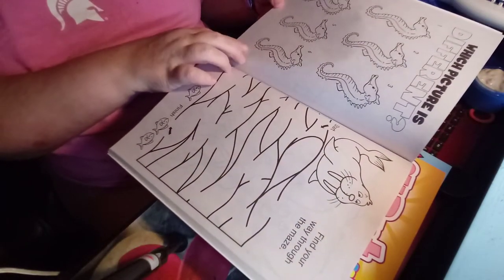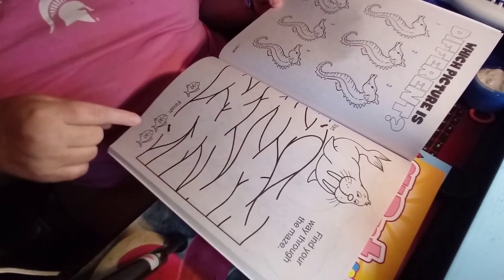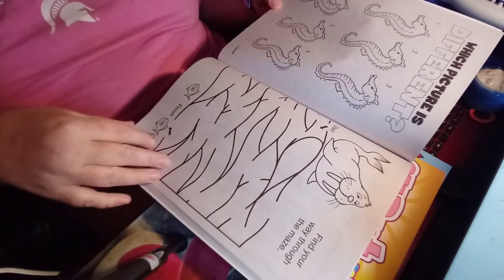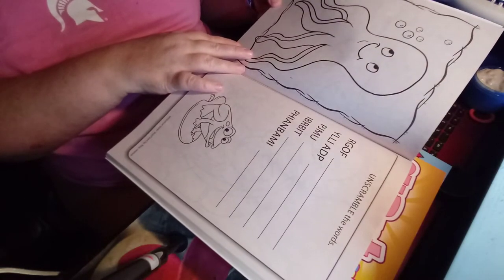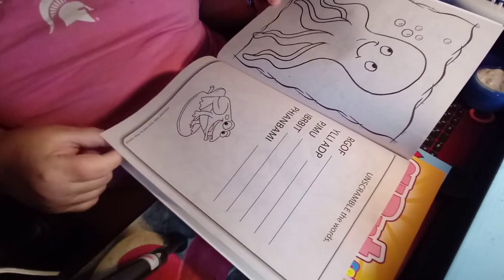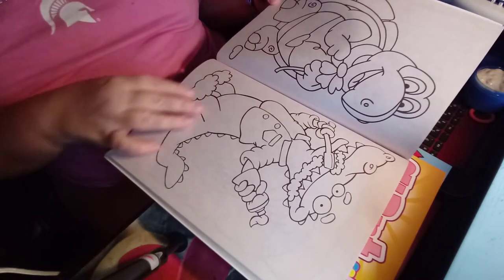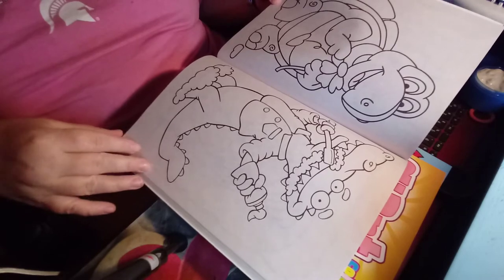And you can draw the other half of this fish. And find what seahorse is different. And help the sea lion get down to the bottom of the maze to get to its fish — probably hungry. And you've got a word scramble with a cute frog on the page. And you've got a turtle and an alligator or crocodile brushing his teeth.